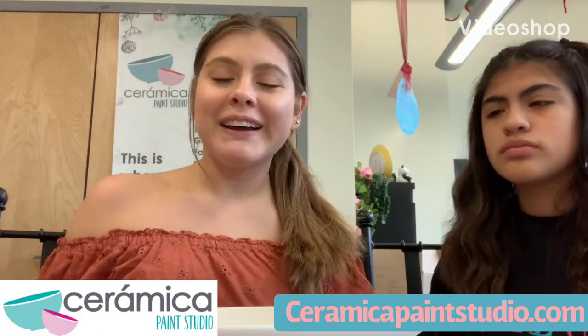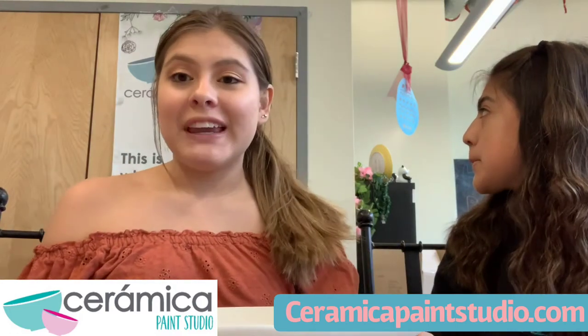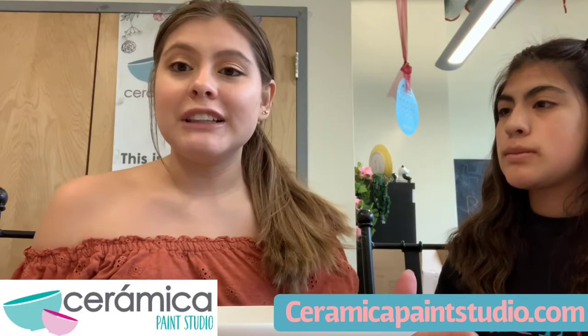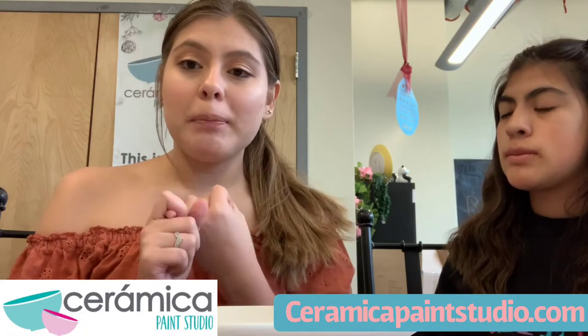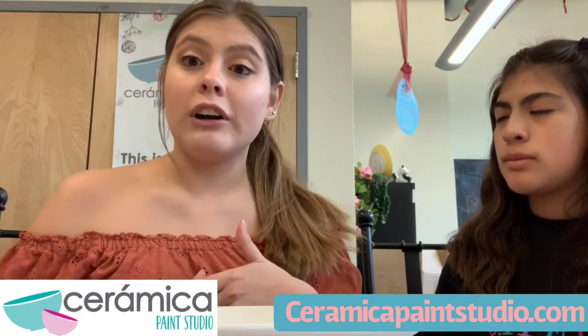Hi guys, it's me Rebecca and this is Sam. We're from Ceramica Paint Studio and we're located at 380 Main Street in Stoneham. We are currently doing drop-offs, deliveries, contactless pick-up, and you can order all of our pieces online. We have e-commerce, so please check out ceramicapaintstudio.com.